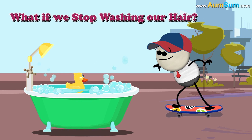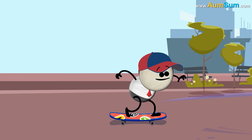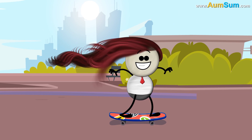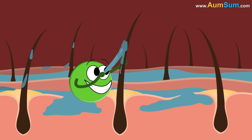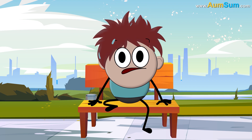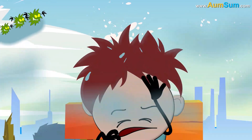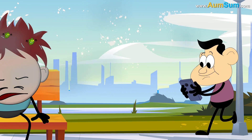What if we stop washing our hair? I never wash my hair. They are naturally beautiful. Firstly, as we won't be washing away the oil produced naturally by our oil glands, dry hair will be a thing of the past. Secondly, as our hair traps moisture, it leads to the collection of bacteria. No washing might result in foul smelling hair.